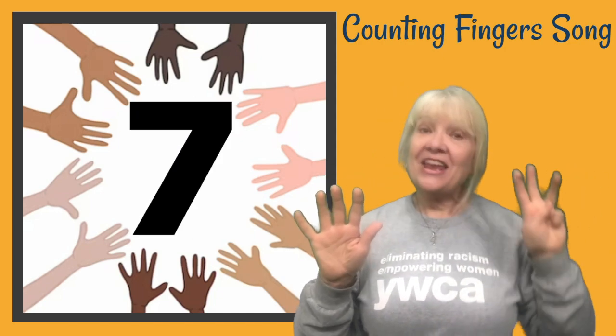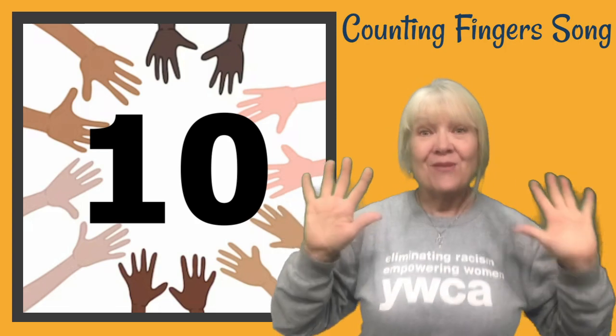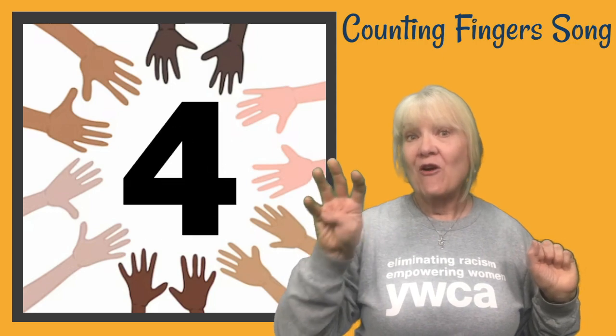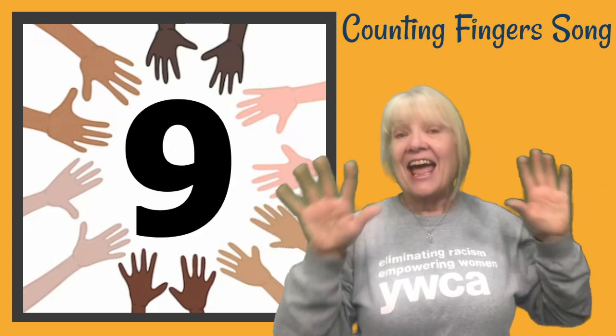Count six and seven, eight, nine, ten. Now let's count them all over again. One, two, three, four, five, six, seven, eight, nine, ten.